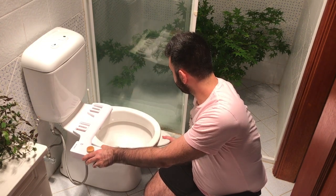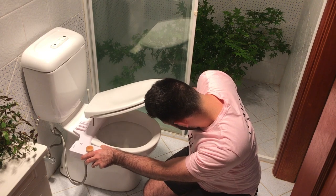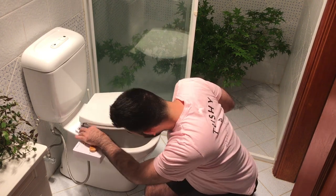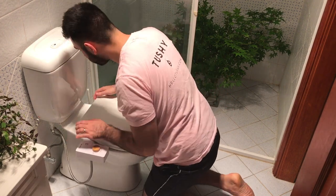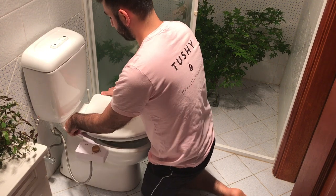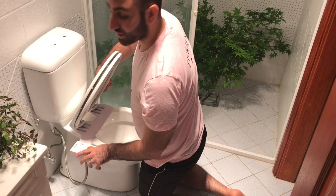Now we're going to get the seat back on. We're just going to guide this on here so it sits nice and flush — pardon the pun.